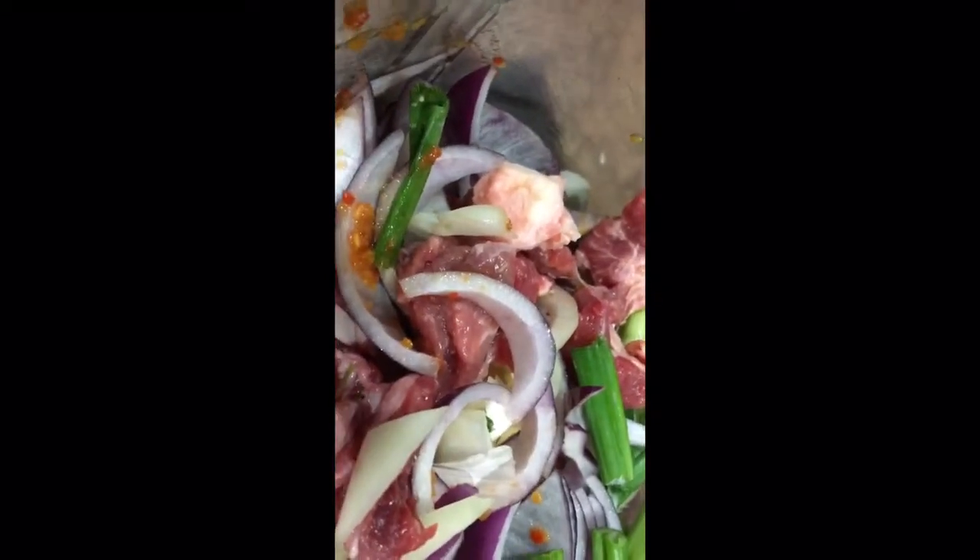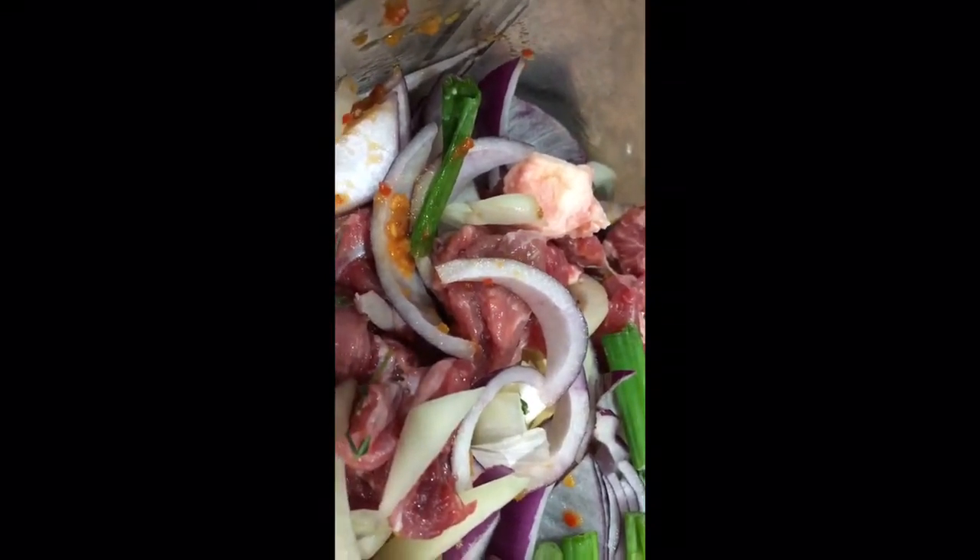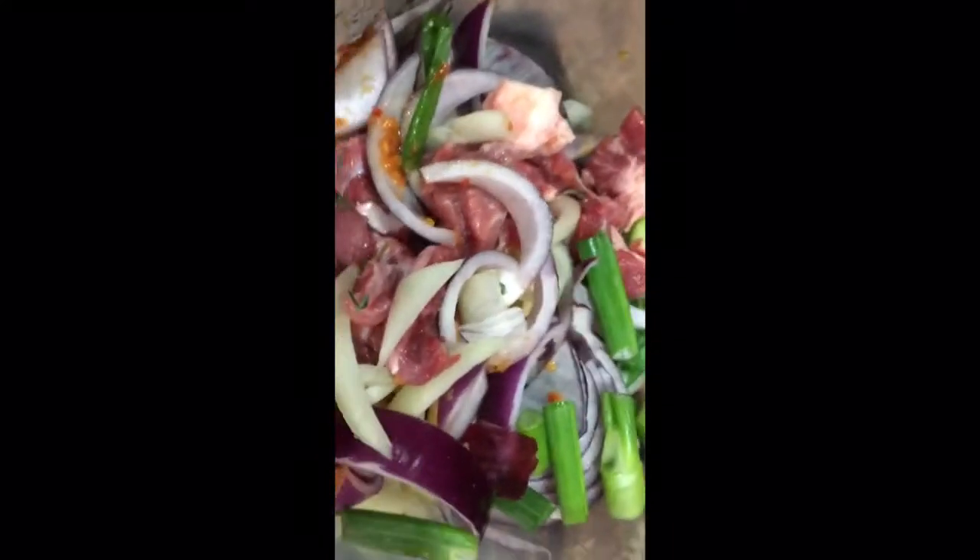I want to make some beef patties today. I didn't just want to eat some beef, so I'm making patties.